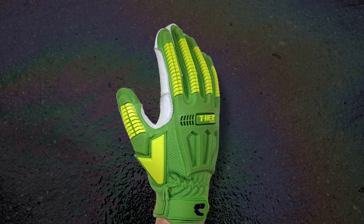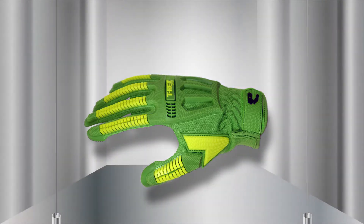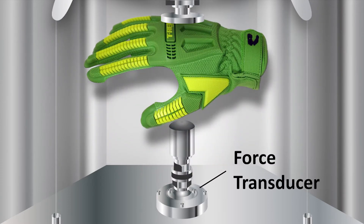Here's how they do it. They cut the palm off of a glove so they are testing only the back of the glove shell and the polymer. They place it on a curved metal anvil and drop a striking mass that weighs about 5.5 pounds onto it to simulate an impact on the job. A special force transducer underneath the anvil measures how much force transfers through the polymer padding.